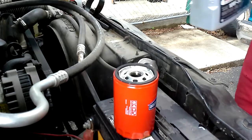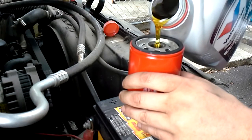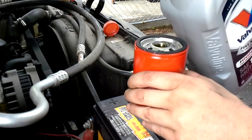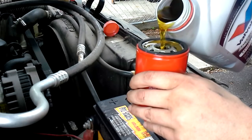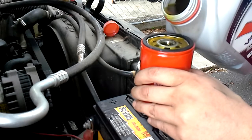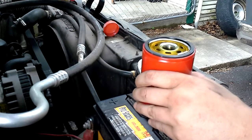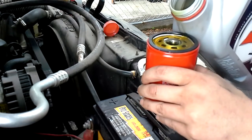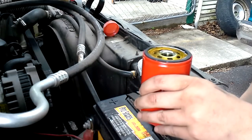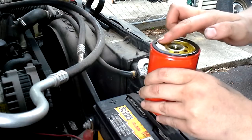Now we get the new filter. I like to go ahead and pre-fill it with as much oil as possible. A lot of people don't do this step, but if you put the filter in dry, when you go to start your car for the first three or four seconds there isn't going to be any oil going to the engine — it has to fill the filter first. So if you pre-fill the filter, the oil pump won't have to work as hard. Some of these larger filters hold quite a bit of oil. I'm filling it as much as I can because this filter sits horizontal instead of up and down.